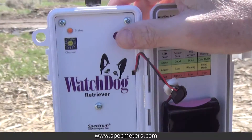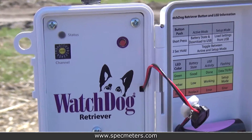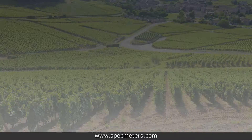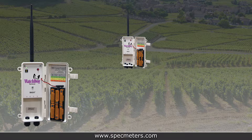To switch the system from setup mode to active mode, hold the button on the retriever for 2 seconds. When the system has been switched into active mode, the retriever will stop flashing amber. The retriever will automatically switch into active mode after 4 hours to save battery life.